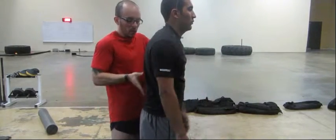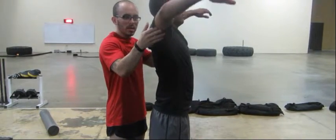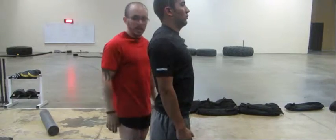So again, proper form: straight back, shoulder blades retracted, elbows slightly bent. And that's the side raise. Thank you.